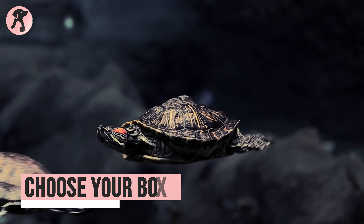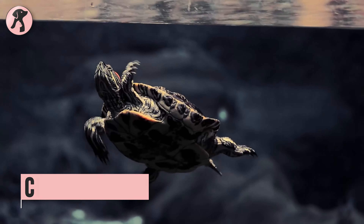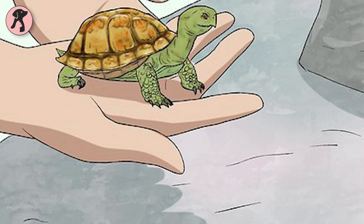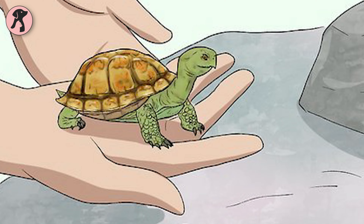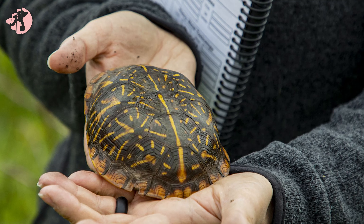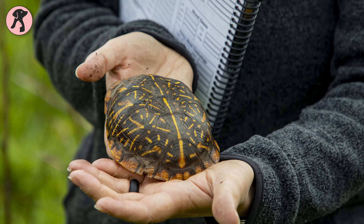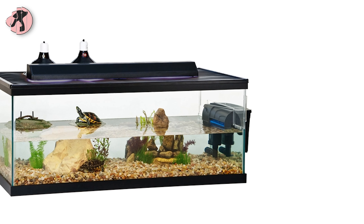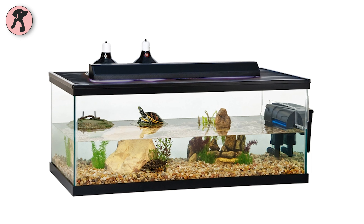The first question for any turtle owner is: what would be the perfect size of a turtle's tank? The answer may vary for different experiences, so no one can give you the exact answer. But keep in mind, some factors can help you, such as the size of the box turtle and the number of pets. It is said that a 20-gallon glass tank might be the right choice for one turtle's indoor habitat.